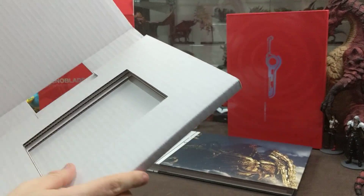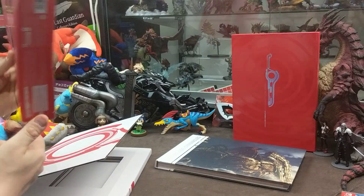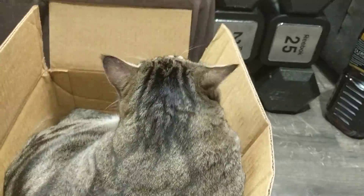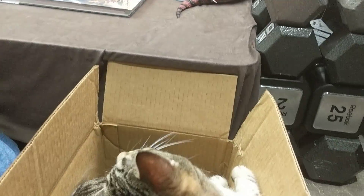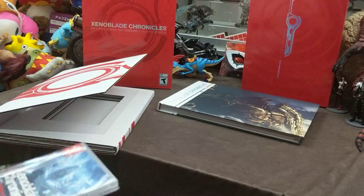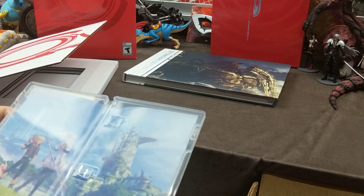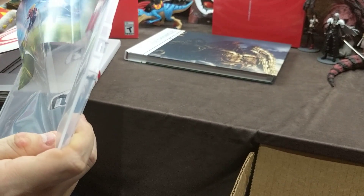I wish everyone treated their cardboard like this — you usually just get these little paper flaps and that's all you get. Let's take a look — maybe we got a special reversible cover. I really like the Shulk on the back, just nice everyday casual Shulk. Well, there's a reversible cover, no other literature or anything else. That's a nice reversible cover though.